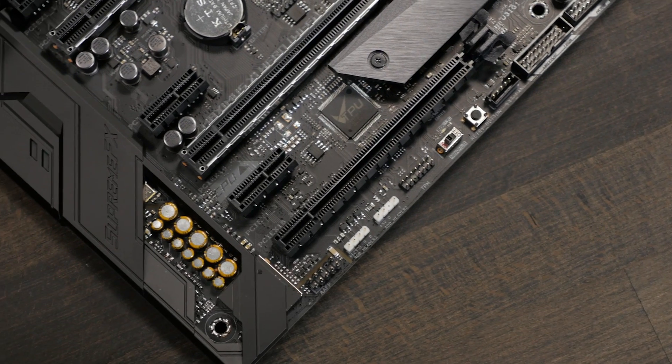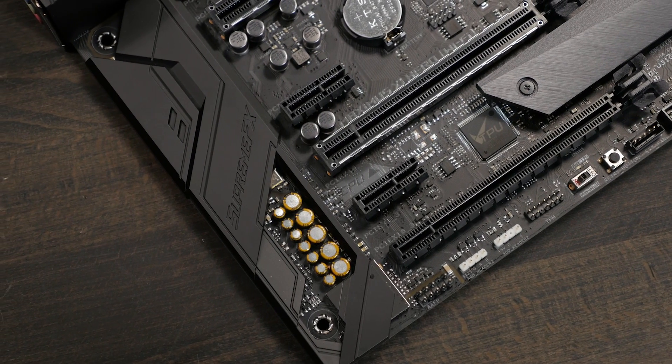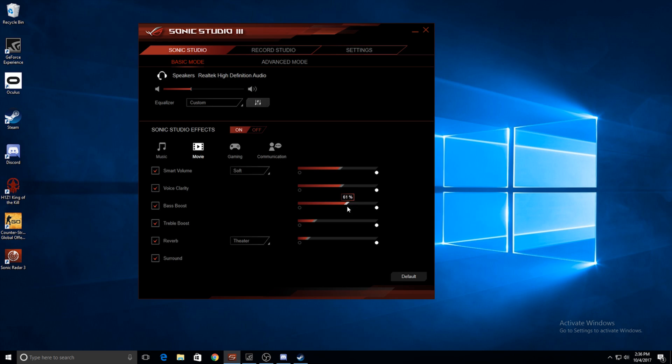The built-in audio solution is the ROG SupremeFX S1220 8-channel high-definition audio codec, capable of crisp and clear audio. And with support for Sonic Radar and Sonic Studio 3, you'll have every edge you need to hear your enemies first.